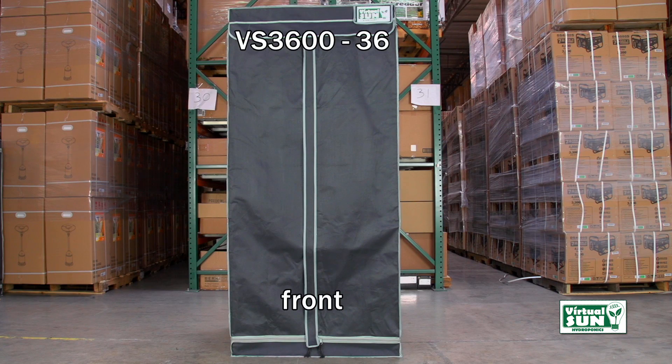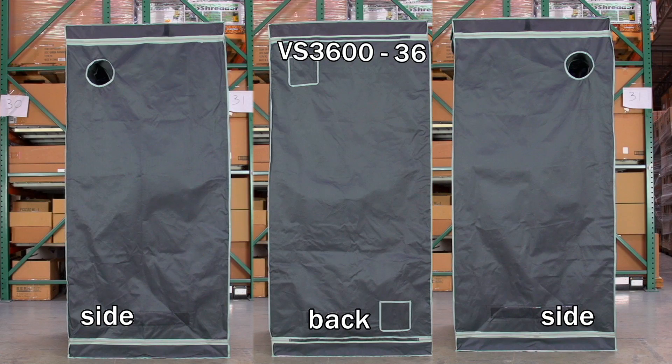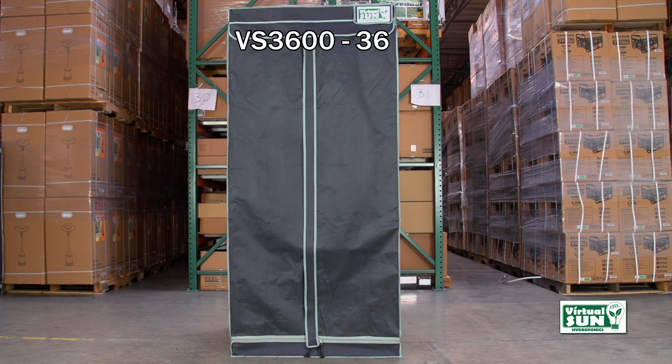The VS 3600-36. Let's go build a Virtual Sun grow tent.